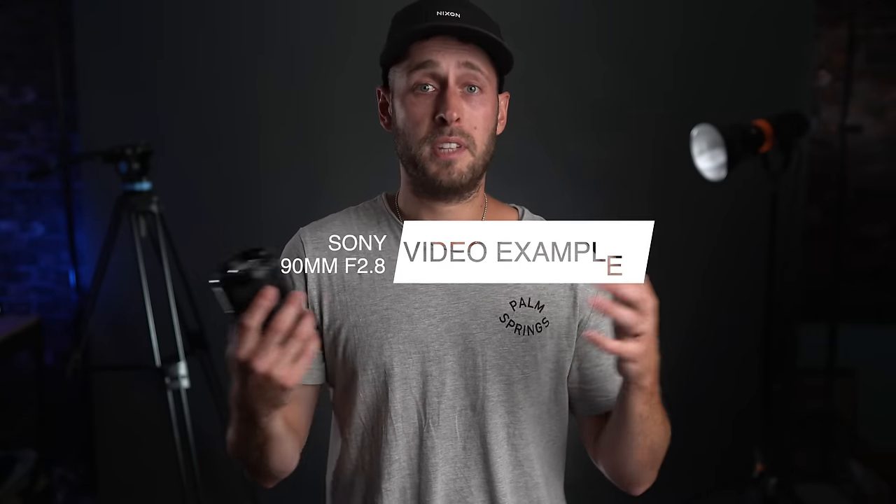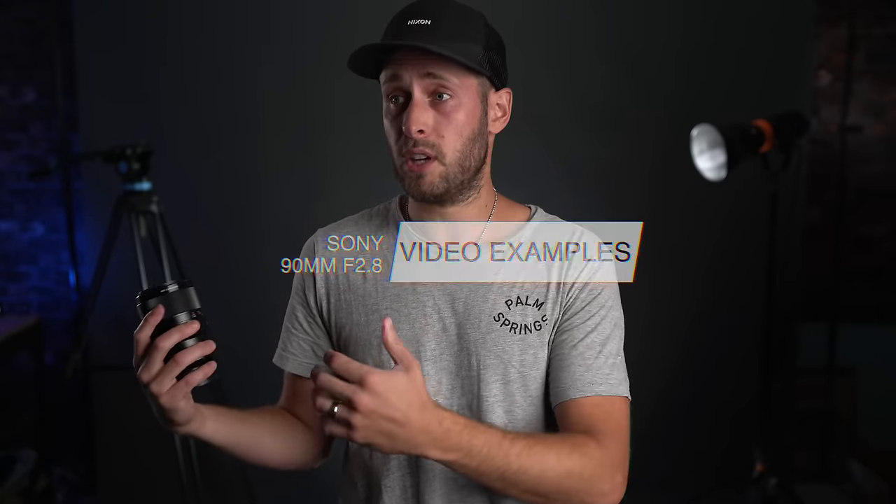Here are some video examples — nothing special, just to show you some close-ups and other family stuff, just me shooting in general with this lens. I wish I had some weddings to include, but — COVID.